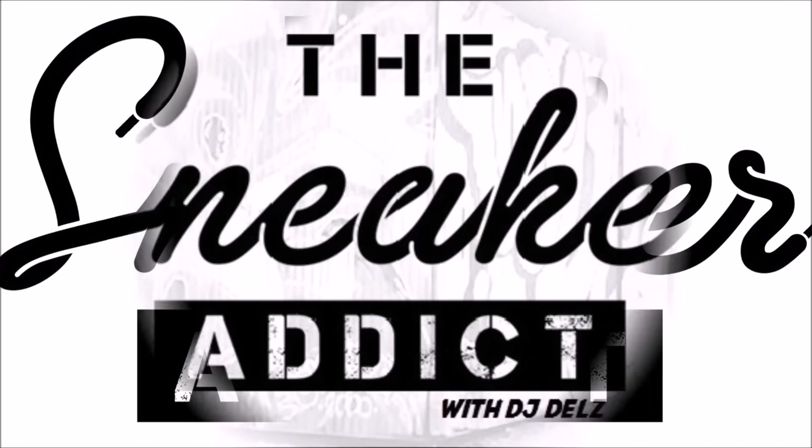I'm an addict for sneakers. Sneaker addicts, what up, it's your boy Delz. Welcome to a brand new episode.